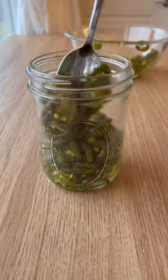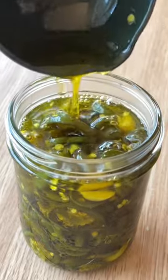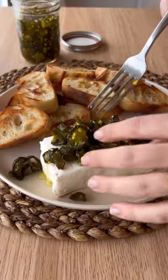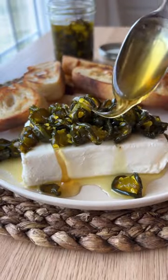Be sure to taste how hot your jalapeños are because you might want to add cayenne if they're mild. I promise you the sugar cuts the heat, but you still want that balance. Pile these on a block of cream cheese, add honey, and dig in with some crusty bread.